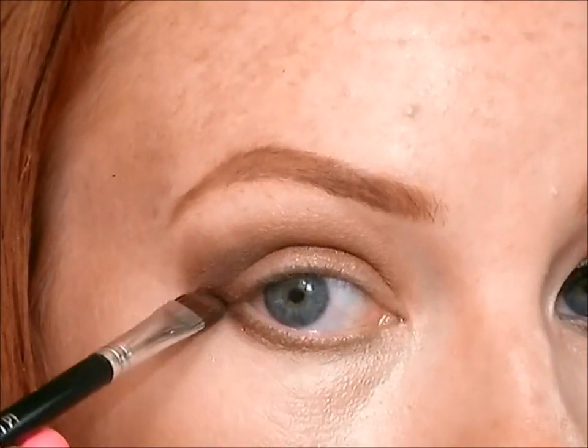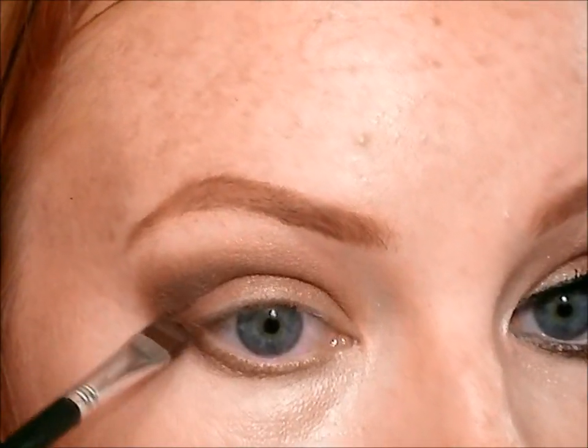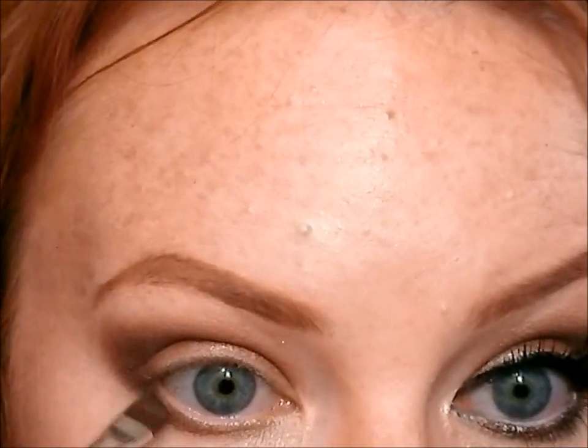Then taking that darker color, I'm going to fill in that gap between my upper and lower lash line right there in that little socket. Make it nice and dark on the very outer edge of my lower lash line. You want to make sure you place color down there so that it really makes your eyes stand out.